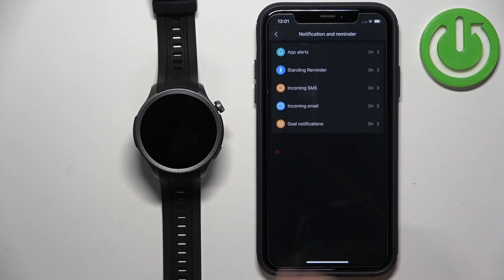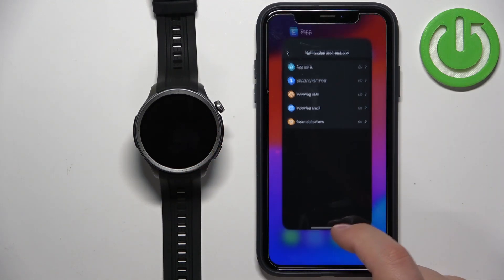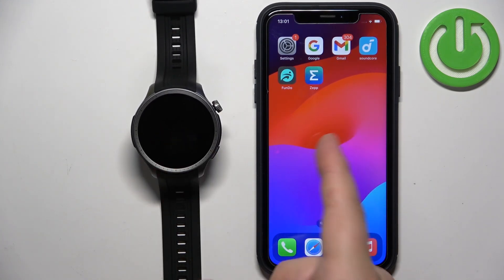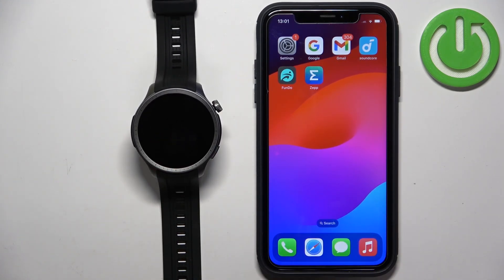Once you're done, you should be able to receive the notifications and they should be working. That's how you enable phone notifications for the Amazfit Balance on the iPhone. Thank you for watching — if you found this video helpful, please consider subscribing to our channel and leaving a like on the video.